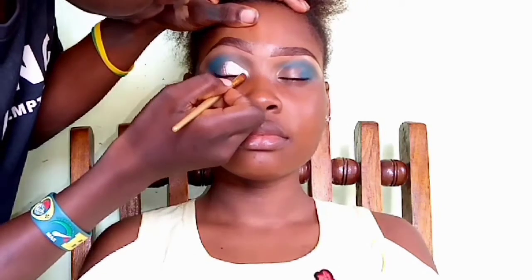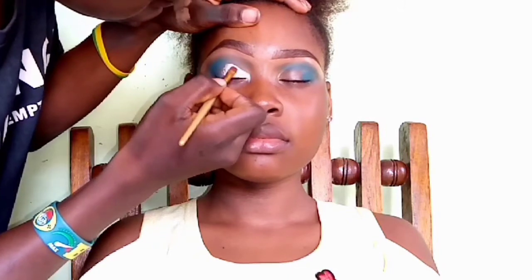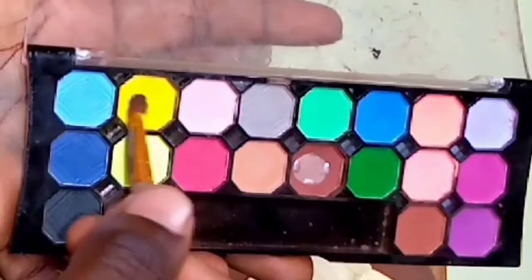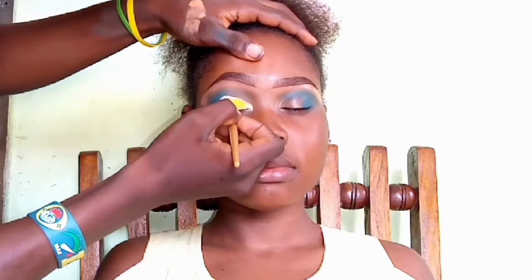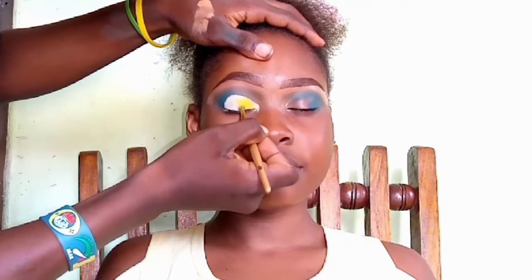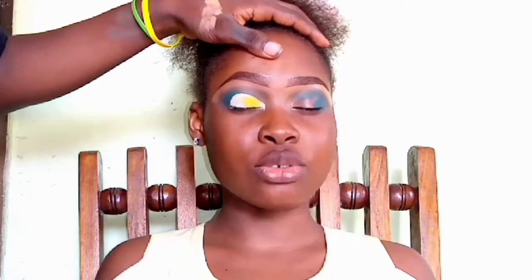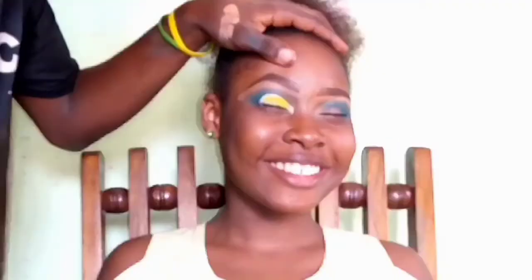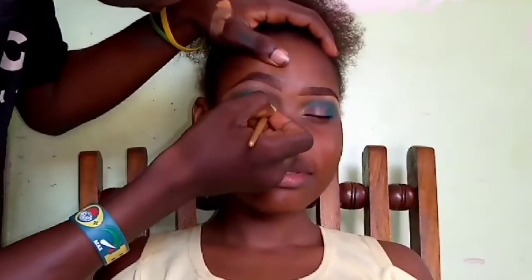Because I really wanted the eyeshadow to pop today, to draw the cut crease I use the Laura Macier eyeshadow primer. An advantage of using this eyeshadow primer is it holds the eyeshadow in place with no fallouts at all. I tap the mustard yellow shade onto the eyeshadow primer along the crease line I drew earlier.